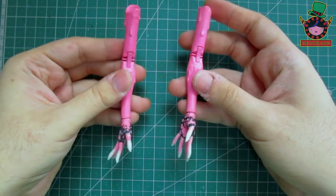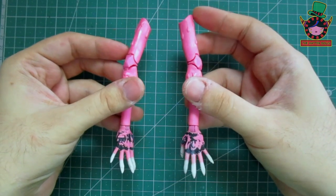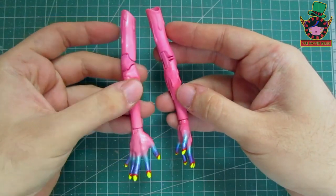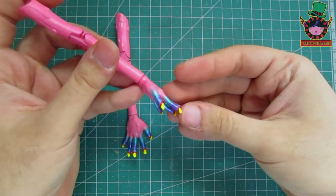I not only modified her face, I also did it with her hands by putting claws on her to make it look more like a demon, so that I can then paint her hands with the same combination that I used for her ears. And I must say that those nails look spectacular!